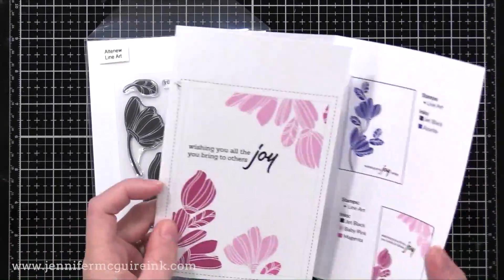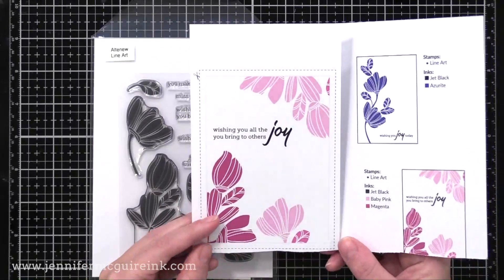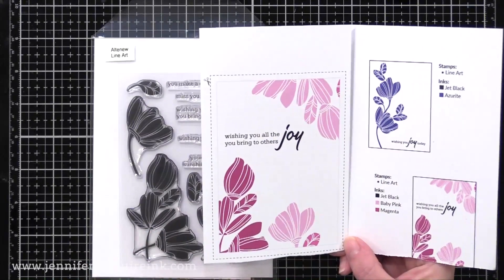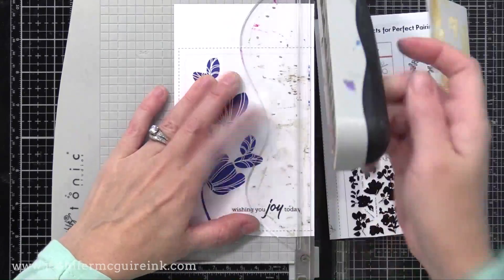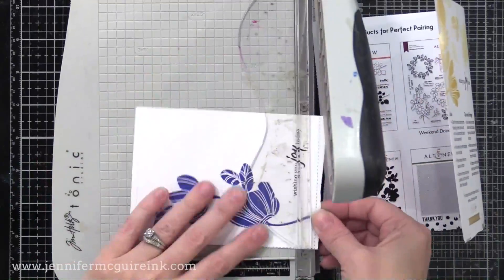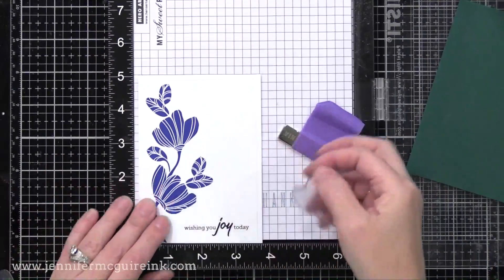I also have a fun trick for you if you're using an Altenew stamp set. The stamps come with these little brochures and the images are full size, true to size of the stamp set. So what you can do is cut them out and use them as a guide for your stamping. So here I'm going to use this one — I like the arrangement of those flowers. I'm cutting along the dotted lines and then I can use that as a guide in my MISTI, which I think is one of the coolest things. Sometimes I struggle with getting the perfect alignment of flowers and this saves me a lot of time.